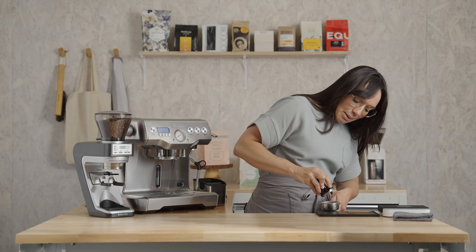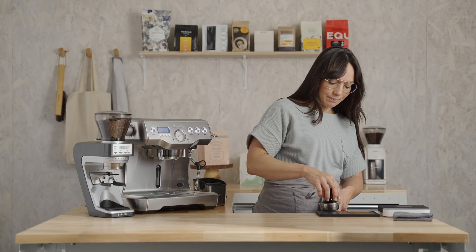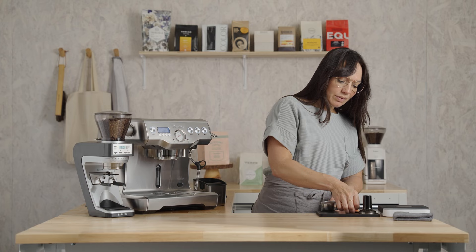We're going to check our dose. If you don't have scales, I have another way to help you out. Looking at this tamper, there's a little metal line — that tamper's metal line should rest just beneath the rim of your basket. If you have too little, add a little more coffee and re-tamp.